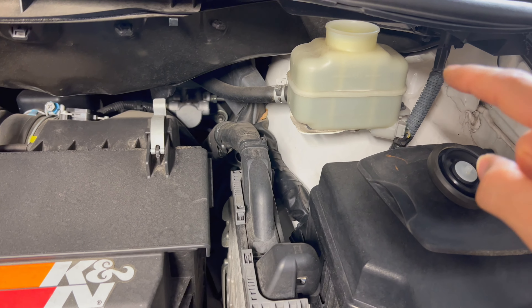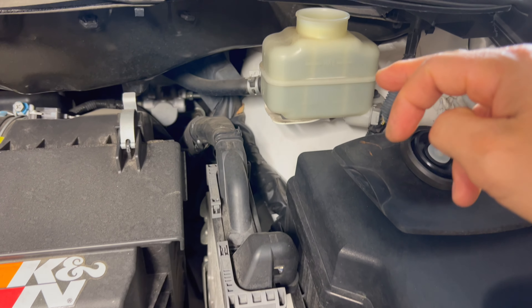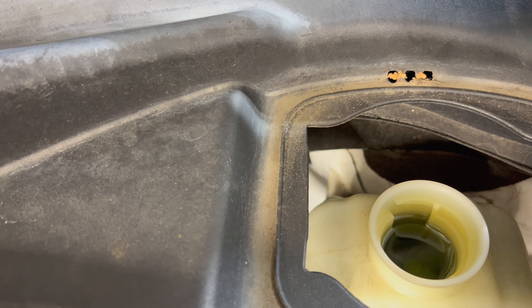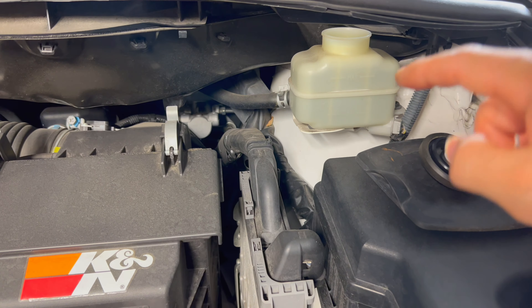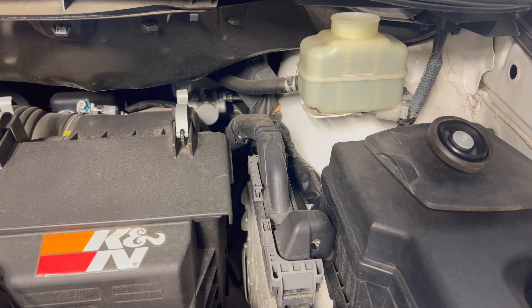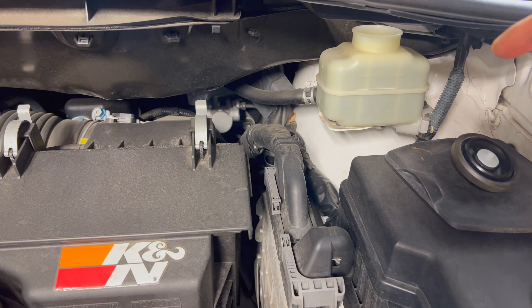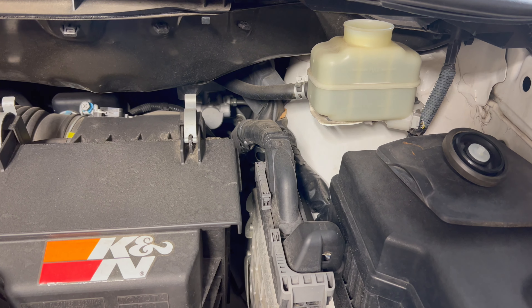The reservoir is up here. Since we put brand new pads and rotors on, this thing refilled back up all the way to full again, but it's all that old dirty fluid. As you can see, it's black and brown. So what we want to do is pump the fluid out. I'm going to pump it at the closest caliper, which is right here on the driver's side, and make sure we fill up with new fluid and don't pump any air through the system when we're draining it.